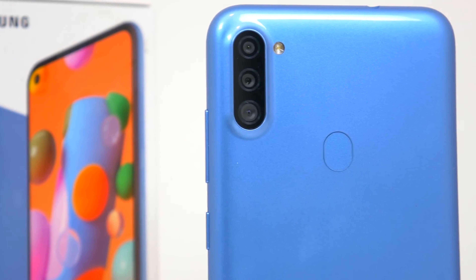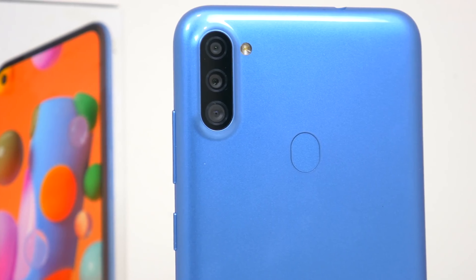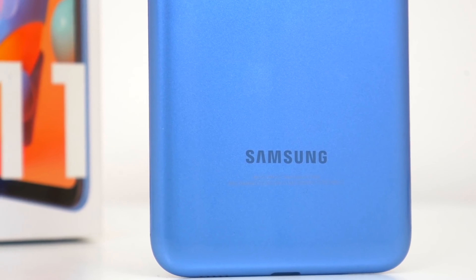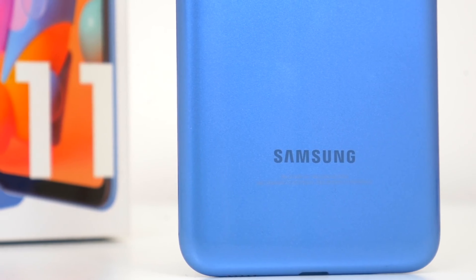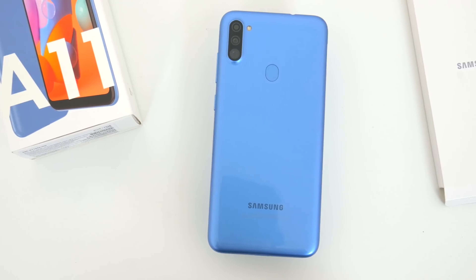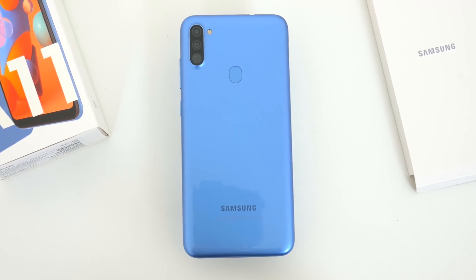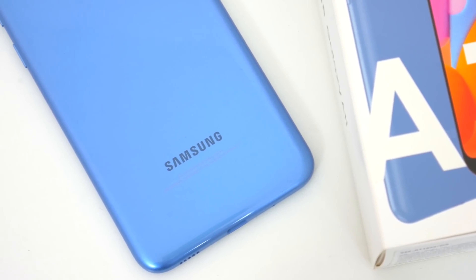The Galaxy A11 is also an upgrade for folks who have the most recent Galaxy A10s, so if you've been waiting for something new this might be the phone for you. As far as pricing and availability, you can get this depending on deals for under $150, and even get deals from today's video sponsor Joe's Gadget Garage.